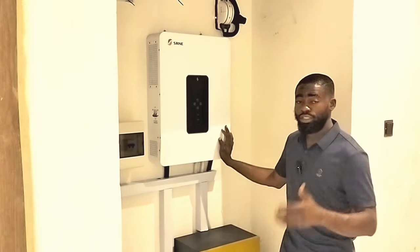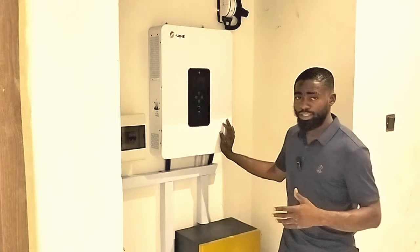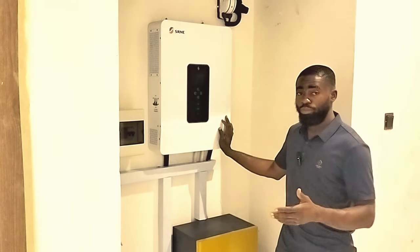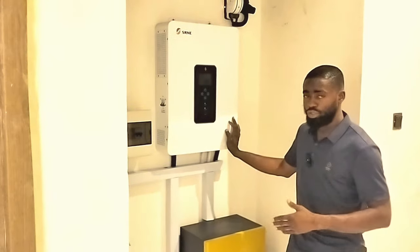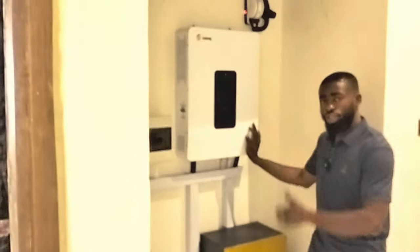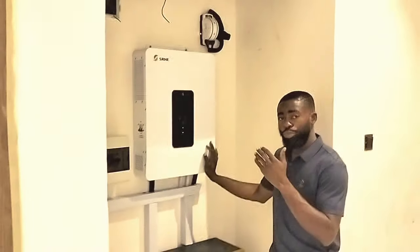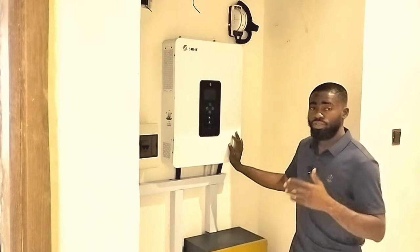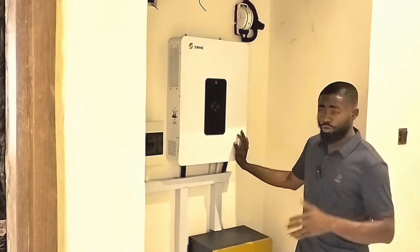The first eight units of 600 watt solar panels are connected in series to generate about 300-something volts. The same applies to the second segment of eight units of 600 watts. So MPPT1 is carrying eight units of 600 watts, and MPPT2 is carrying the same, giving us about 9,600 watts of energy coming from the PV.